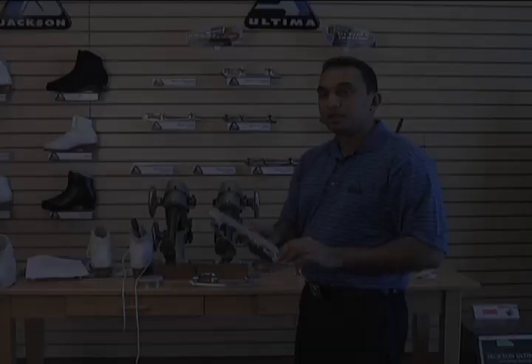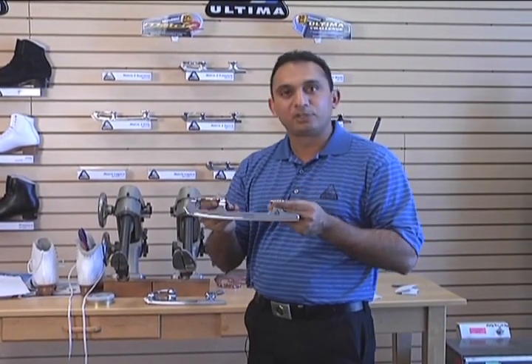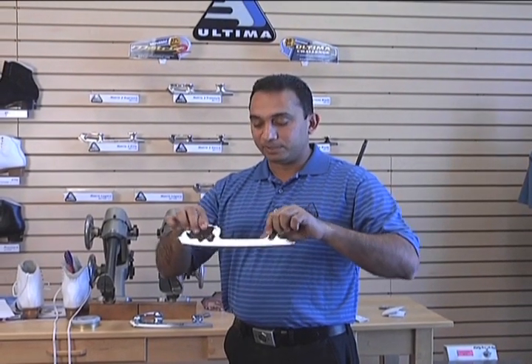Hi, I'm Raj Mazzeer, technical sales rep at Jackson Ultima Skates. We still have our traditional blade length for those traditionalists out there that still like the traditional blade, the traditional look and everything else. We still have our traditional blades, and that's been well received.